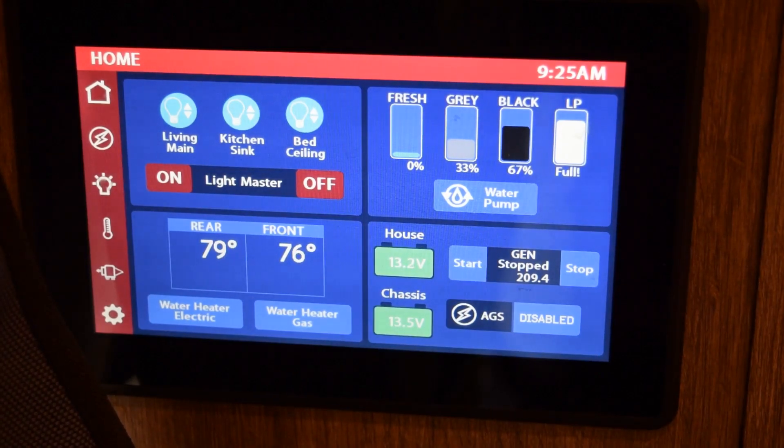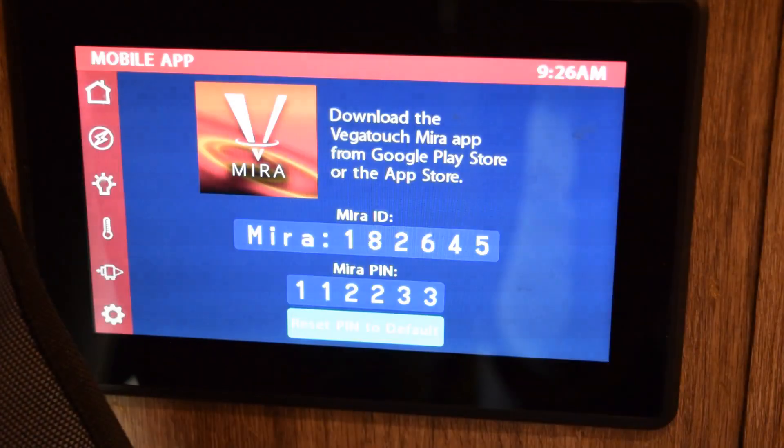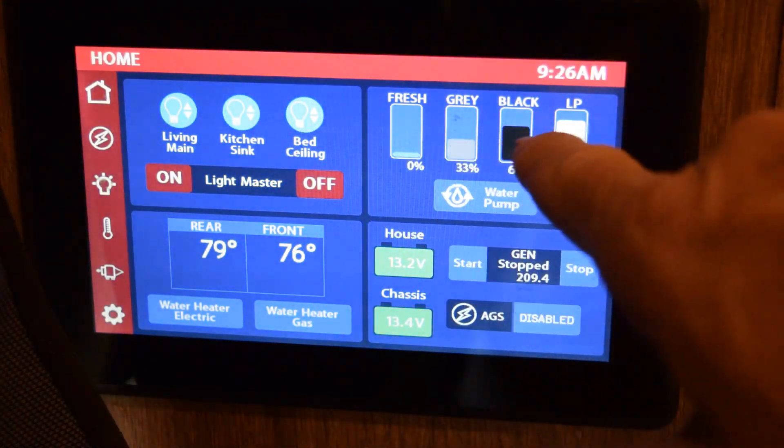Today I want to talk about my RV control system. It's a seven-inch screen right inside the door. The mobile app is called Mira Vega Touch, and I want to go through everything — it's kind of amazing how complicated this is.